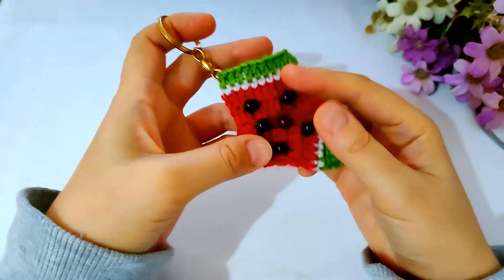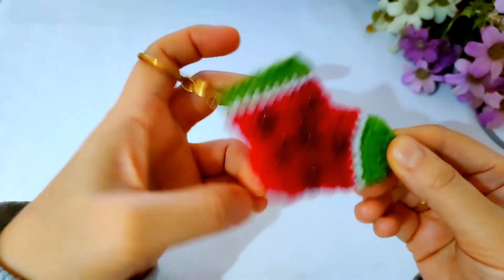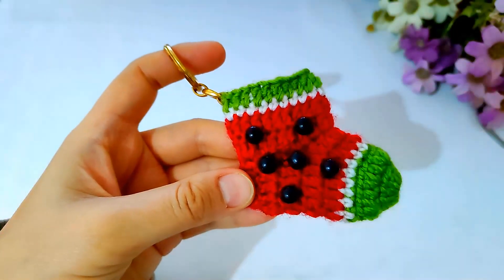Now I have finished the crochet keychain and I hope you admire it. If you do, please click subscribe, share, and like the video. If you have any questions, don't hesitate to ask me and I will reply as soon as possible. Thank you for watching. Bye-bye.